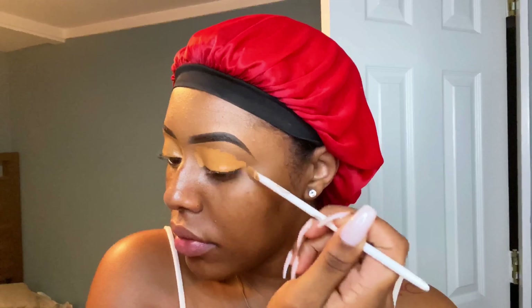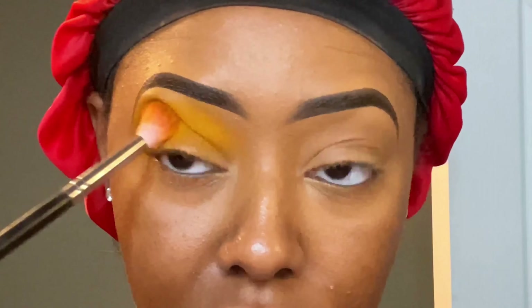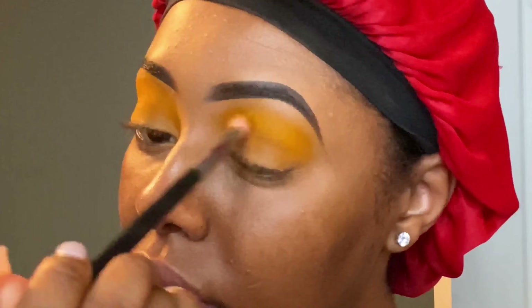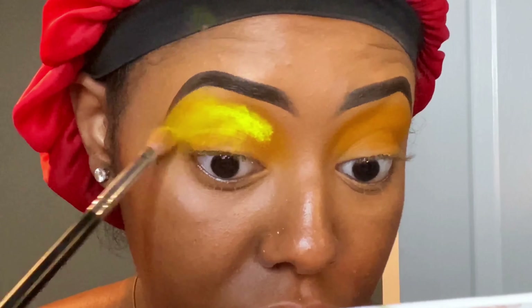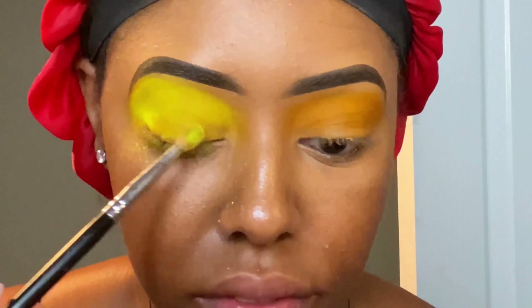My eyebrows were done off camera, so I went in with my LA Pro Girl Concealer to conceal my lids, and then I used my CoverGirl Setting Powder. The first shade I packed on top of my eyelids was a yellow shade from the Zulu by Juvia's palette, and then I took my neon yellow and placed it right on top just to make it look brighter, because this is a neon look.